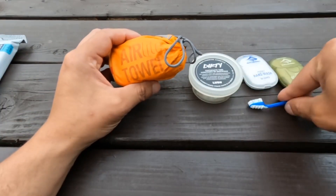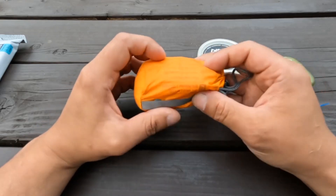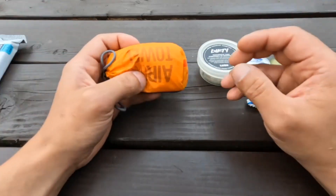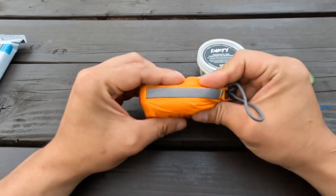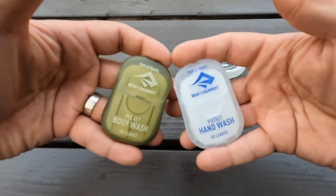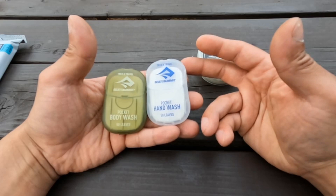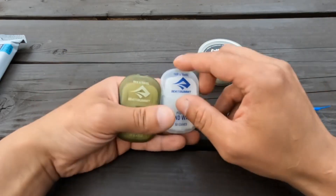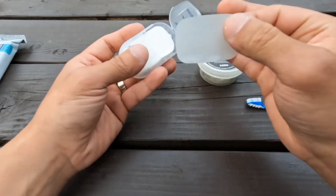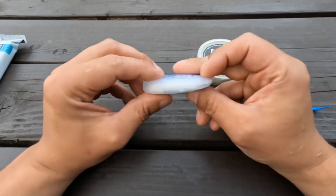Here we have a towel from Sea to Summit — I have no affiliation with them, they just make really cool compact camping gear. This is an air light towel, 18 by 42 inches, so it makes a good hand, face, and personal towel for any overnight. As you can see, it's extremely compact. For cleaning, I opted for the pocket hand wash and pocket body wash, also from Sea to Summit. They come as little leaves similar to those Listerine breath tabs. I find two leaves is enough to do my face and my hands, and each pack has 50 leaves — extremely compact.